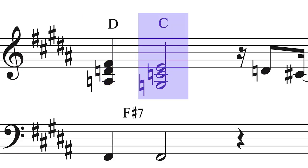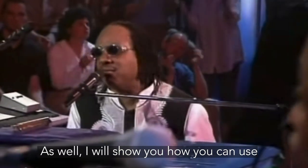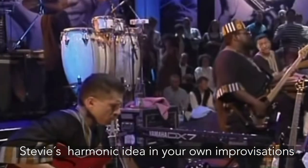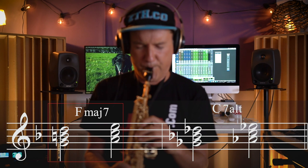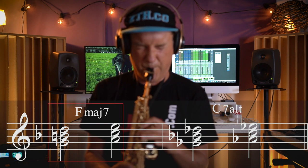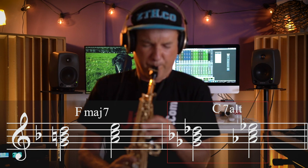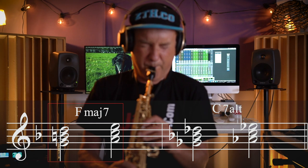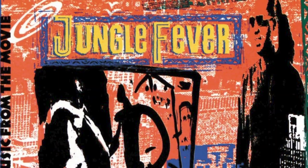This one here. I will also show you how you can use Stevie's harmonic idea in your own improvisations to create lines like this. Let's get started.